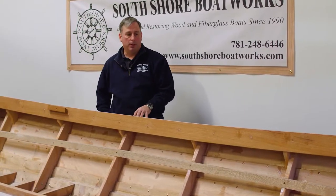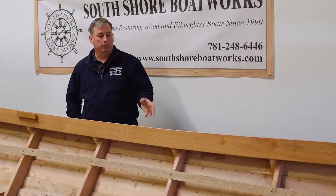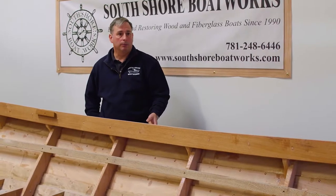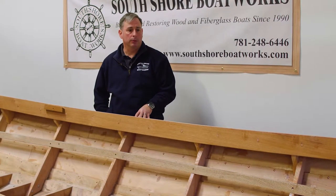This is a plywood boat built here in the shop from scratch. It has fiberglass over wood below the waterline and some glass on the deck to help protect the wood.